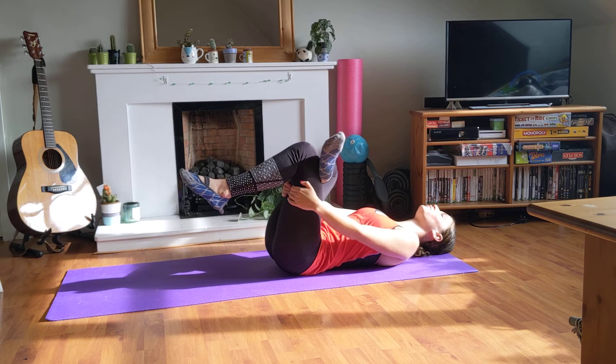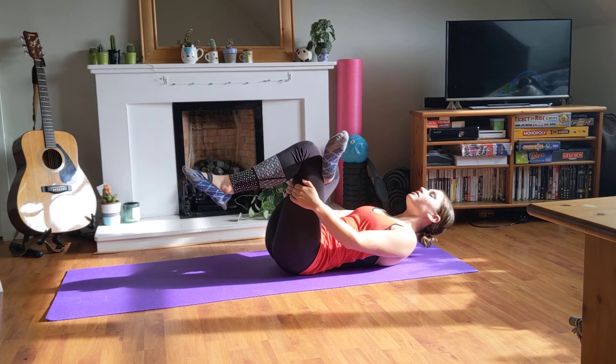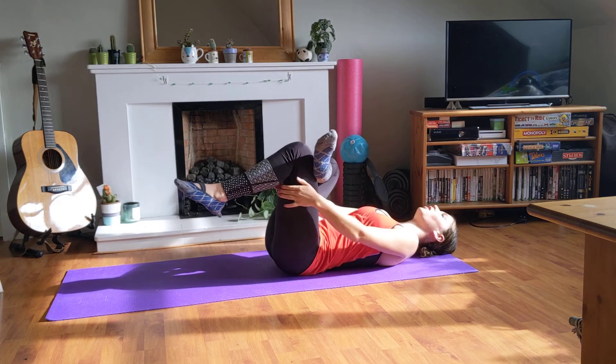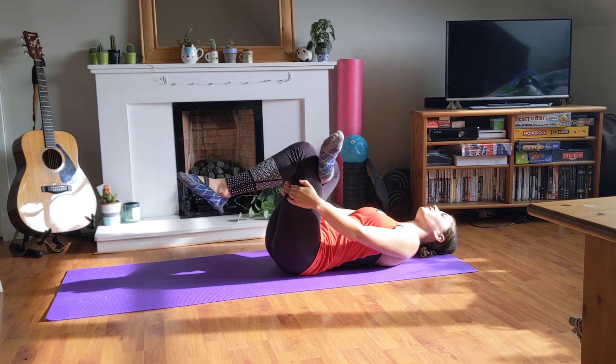Nice relaxed breathing when doing this. And if it's too far of a stretch and you feel you need your head up to get it, you can use a towel or a band instead for this exercise.